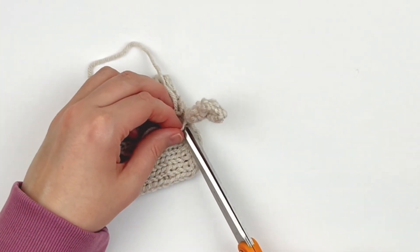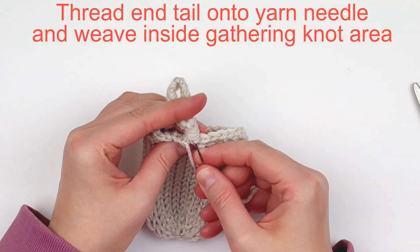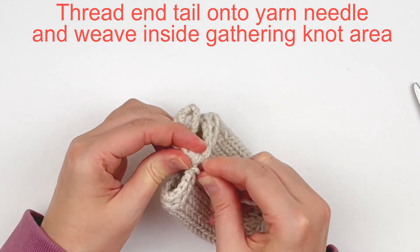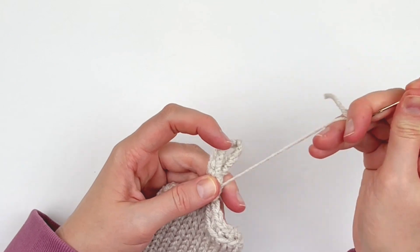Once you get your gathering knot done, you're going to cut both ends of that same strand. Then I thread the other tail onto my yarn needle, go up through the gathered knot area, hide that tail, and then cut it.